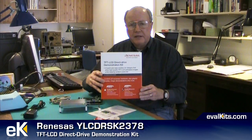Welcome. I'm John Titus here on behalf of evalkits.com. In this video session we'll take a look at this TFT LCD direct drive demonstration kit from Renesys. It's formally called the YLCDRSK2378 and you can find it on the Renesys website and also on the evalkits website under that number.